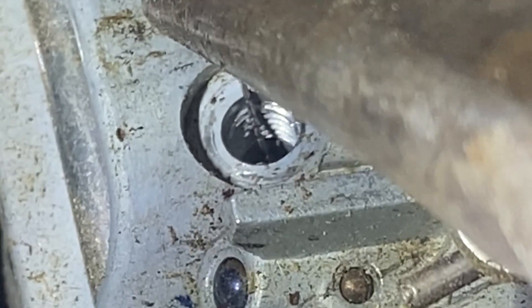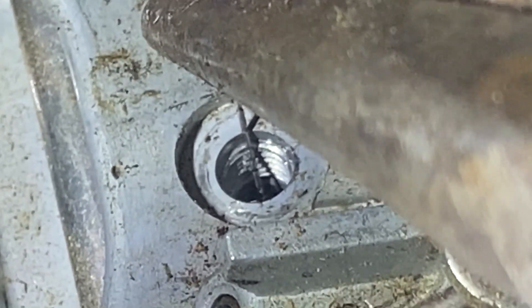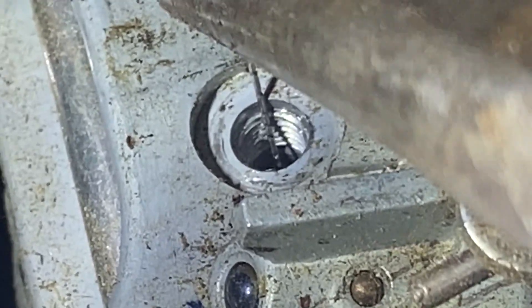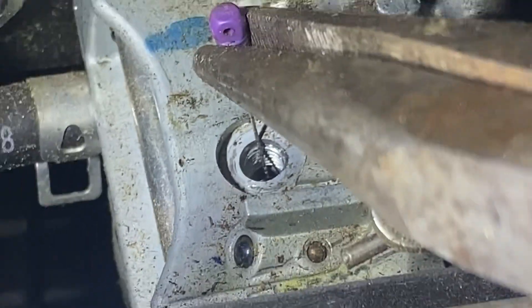One thing that can be done is prior to taking that screw out, you can use carburetor cleaner and some compressed air to clean the surrounding area so no debris gets in there. I did not see all this debris before I took the screw out the first time.